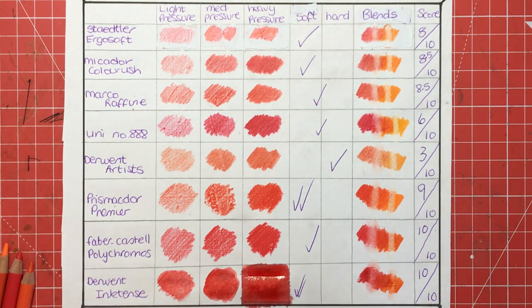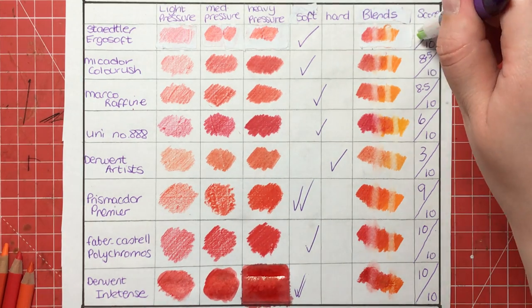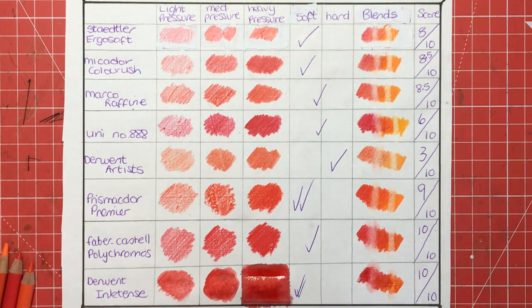All in all: budget — go for Ergosoft or Raffine; if you've got the money and like soft, go for Prismacolors; if you like to work a little bit harder and prefer oil-based, Polychromos are the way to go; and Inktense if you like to work with water. I really hope you've enjoyed this comparison and got something from it, and I will see you soon on Colour with Claire.